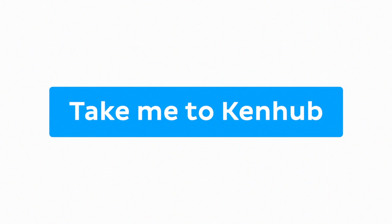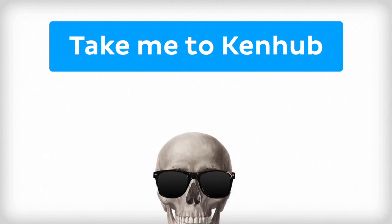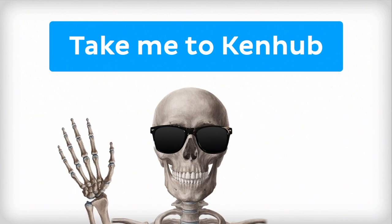If you want more videos, interactive quizzes, articles, and an atlas of human anatomy, click on the Take Me to Kenhub button. It is time to say goodbye to your old textbooks and say hello to your new anatomy learning partner, Kenhub. See you there!